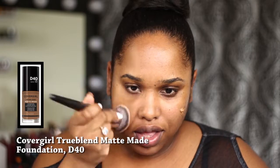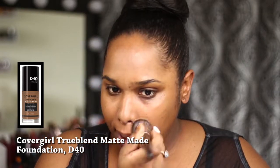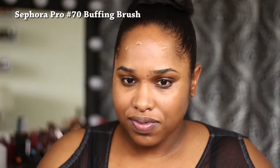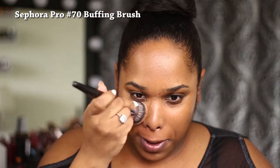I'm going to blend in my CoverGirl True Blend Matte Made Foundation. This is an awesome foundation and it's great for combination, dry, or oily skin types. I just noticed I have freckles — I'm finding out at 30-something that I have freckles. I am not flawless, but by the end of this video, I will be. Love yourself, love your freckles.